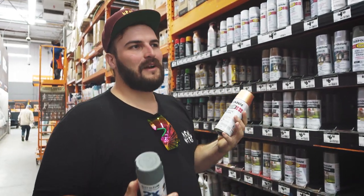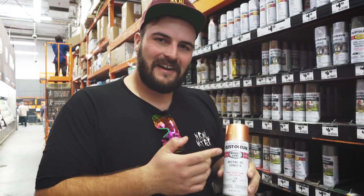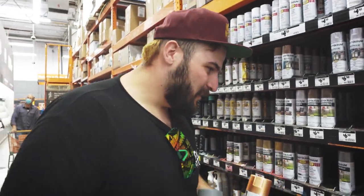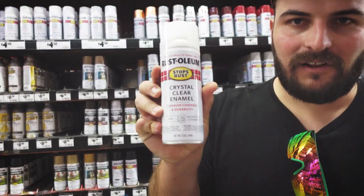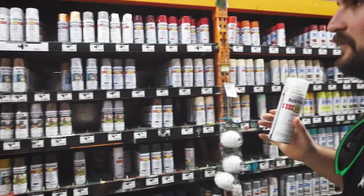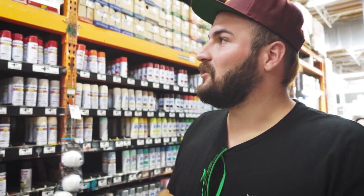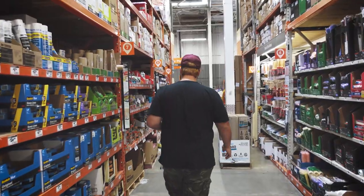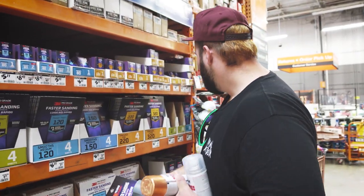I was thinking of having half the helmet this copper color and the other half black somehow, and then doing a fade or a drip of some kind. We've got the crystal enamel clear coat, and they don't have the black I need so I think I have some at home. Now let's get some sandpaper.